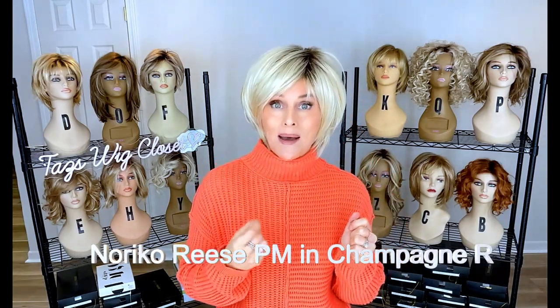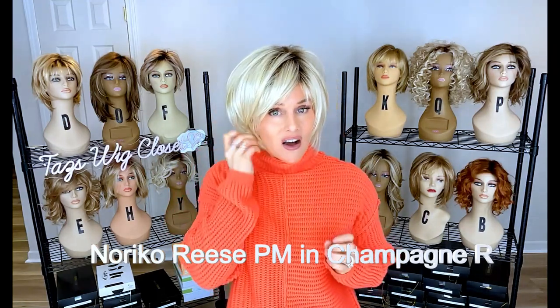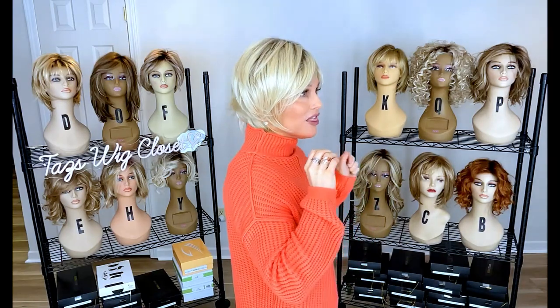This is Reese PM by Noriko in the color Champagne R. Reese is a short little shaggy style cut, and I just love all this choppiness. This style never goes out of fashion — I think it's always going to be popular. I love it for that reason; it frames the face beautifully. This is the PM version, which stands for partial monofilament. You're going to see a monofilament starting right at the hairline and then all the way back through a left monofilament part. That's different compared to the original Reese, which is just a traditional machine-made cap. These monofilament features make all the difference for me.